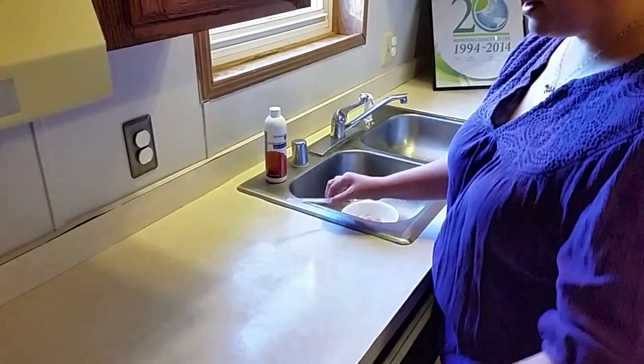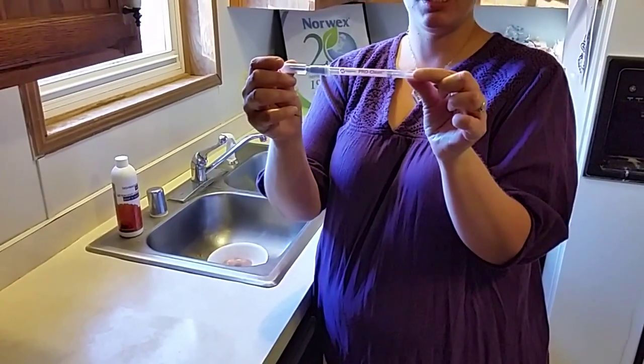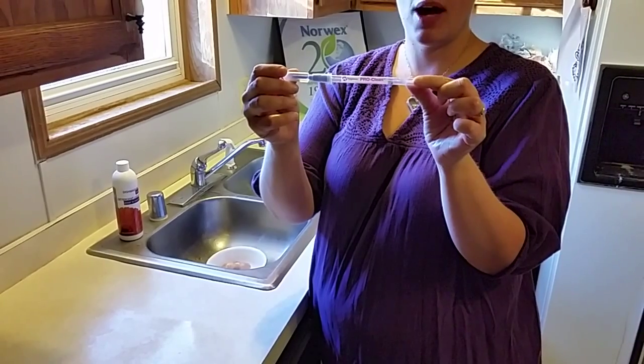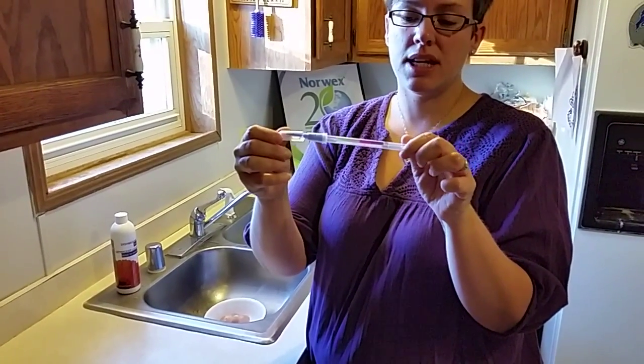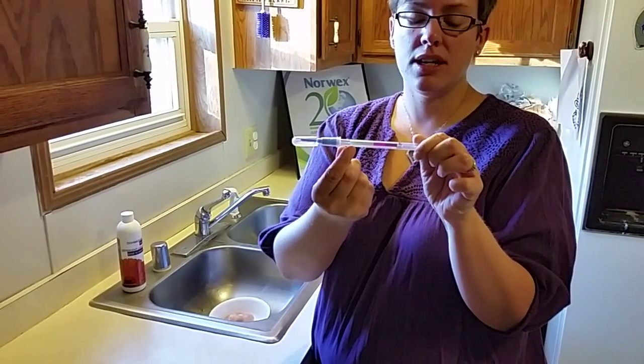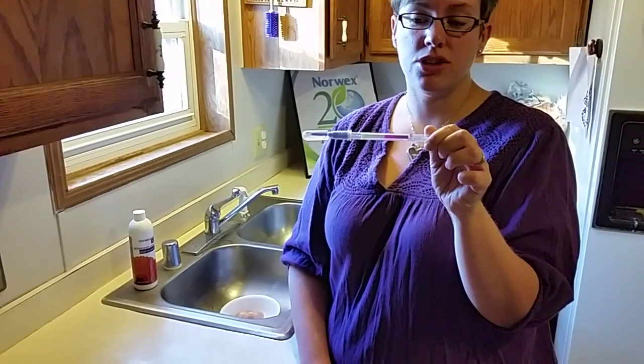This is a ProClean protein test swab that will show you how you can remove the protein from the surface. If it turns green, that means the surface is clean. If it turns purple, that means it's still dirty.